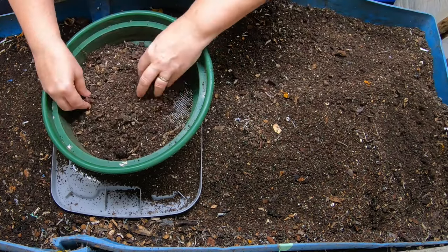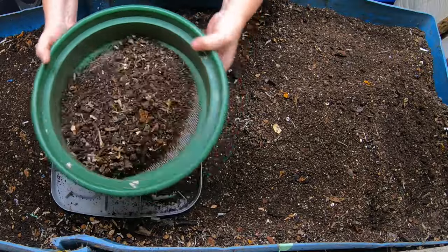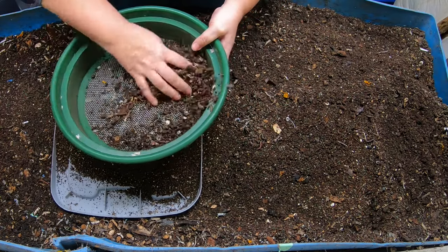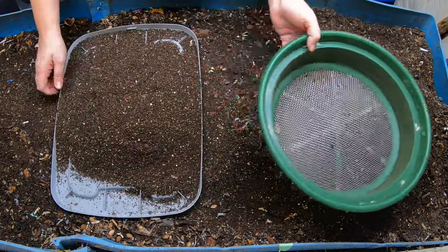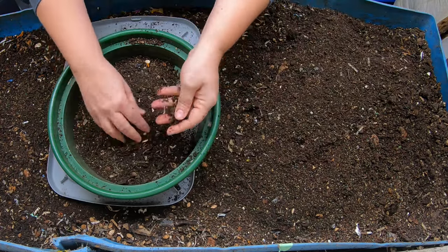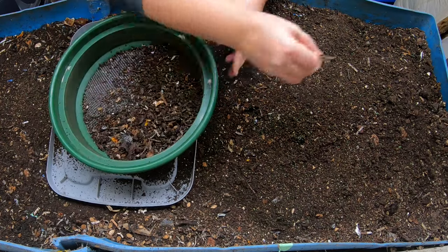Looking at the red wiggler castings from the harvest, I would not have expected this many larger chunks. It looked pretty finished, so maybe I need to slow down how fast I'm harvesting the red wigglers — if there are this many big chunks, they likely weren't ready yet. But I am impatient. We're going to talk about the five things that will help you through many of the frustrating problems you'll come across in your worm farming journey.